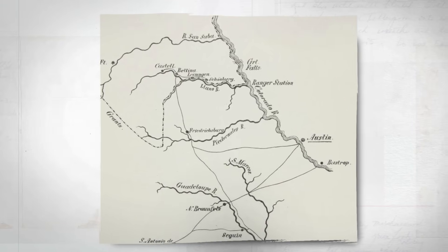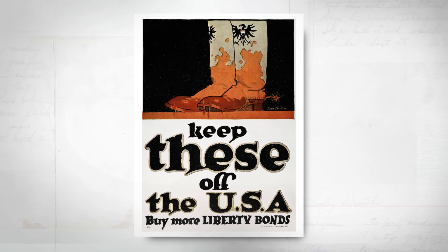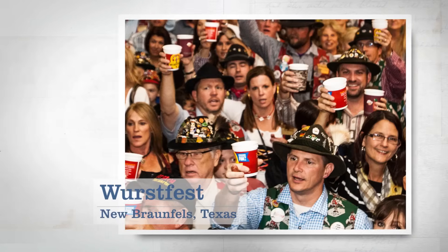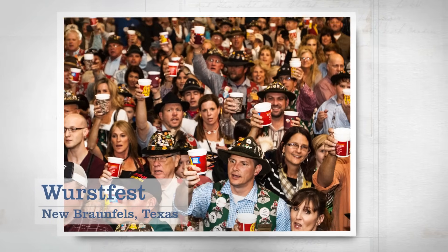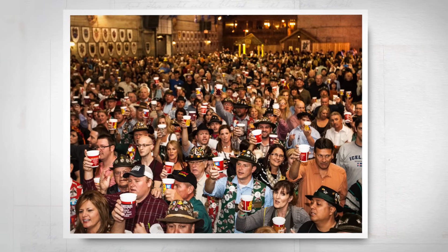While German migration continued throughout the 19th century, interest in German culture slowed as immigrants started to assimilate with Texan American culture, and the anti-German prejudice that followed both world wars discouraged ethnic Germans from speaking the language. But today, many descendants of these early immigrants celebrate their German heritage. Every year, the town of New Braunfels hosts a ten-day German food festival called Wurstfest, and that's where the Cook's Country team drew inspiration for our take on Kartoffelpuffer, or Texas Potato Pancakes.